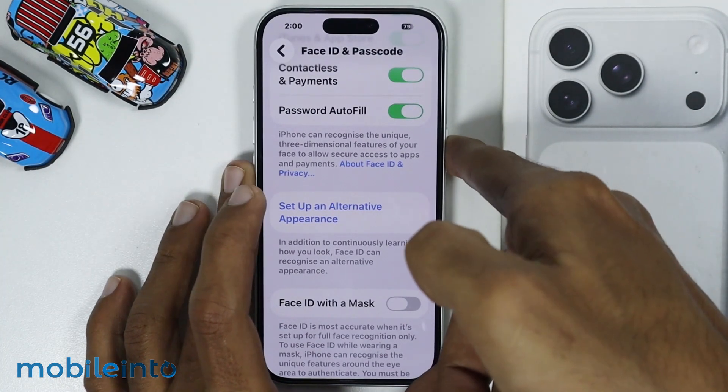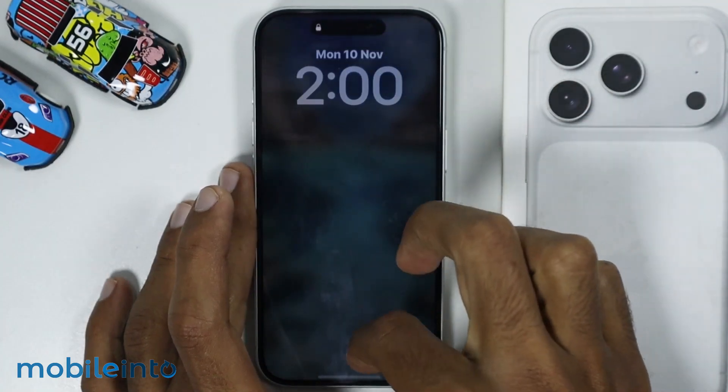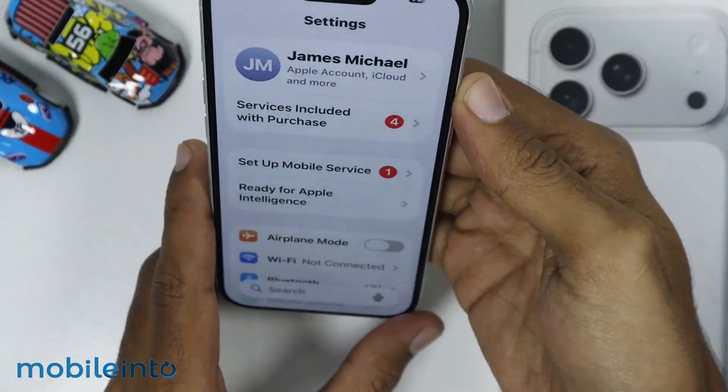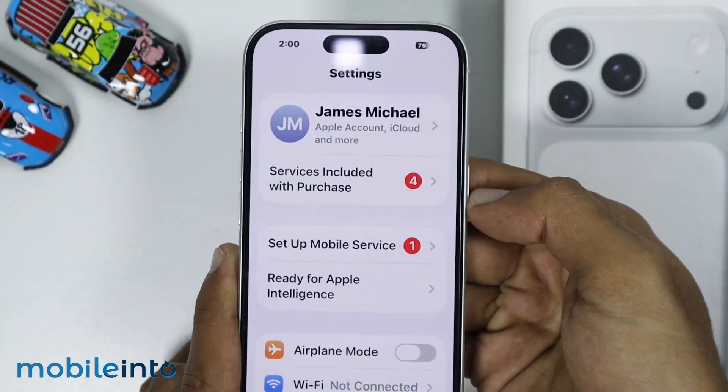Now if I go to the Lock Screen and if I try to open my iPhone, as you can see, I have successfully opened my iPhone using the Face ID.